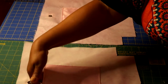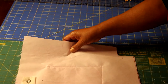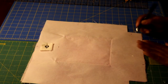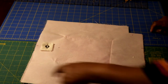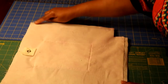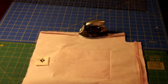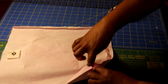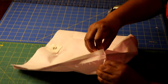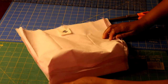Now that the pockets and magnetic snap are attached, put right sides facing on the lining and pin both side seams and the bottom, leaving a four-to-five-inch opening at the bottom. Sew from your marking to the end on both sides using a half-inch seam allowance. Press the seams open, then box the corners the same way you did on the main bag — sewing a half-inch seam allowance and trimming to a quarter inch. Do both corners.